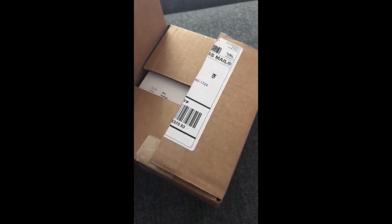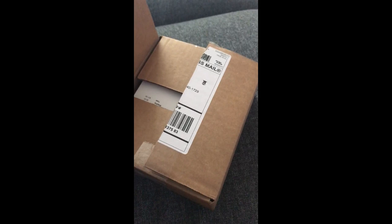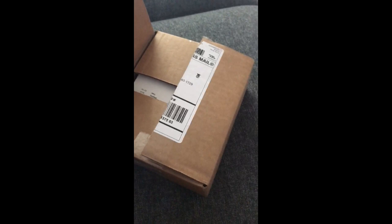Hey guys, welcome to the first unboxing. My name is Michael Ferrari of Cinema Demeep. And what are we going to unbox today? It looks like we got a box from RoninFlex. Wow, RoninFlex. I love RoninFlex. What have we got in here? Let's see.